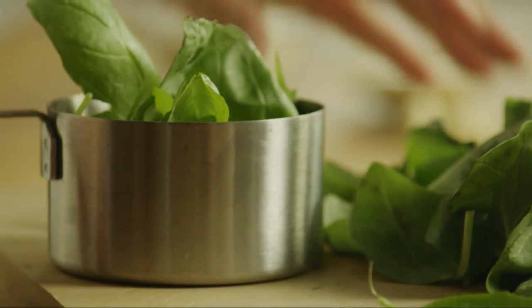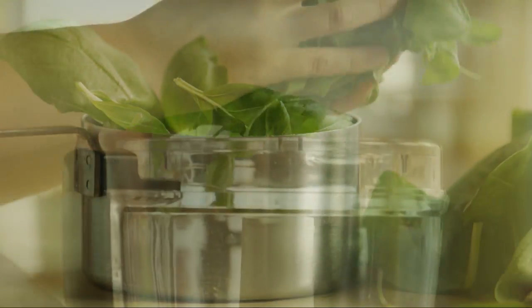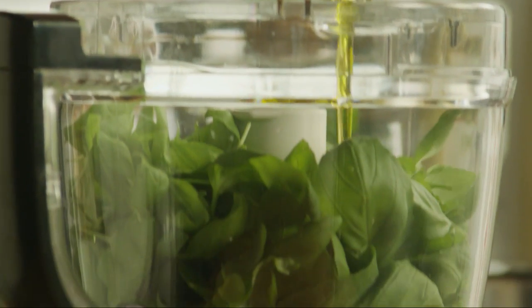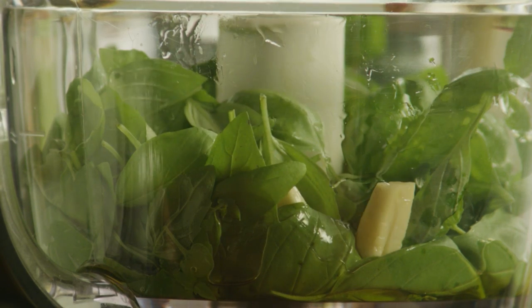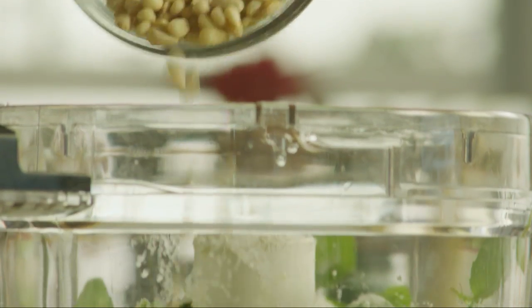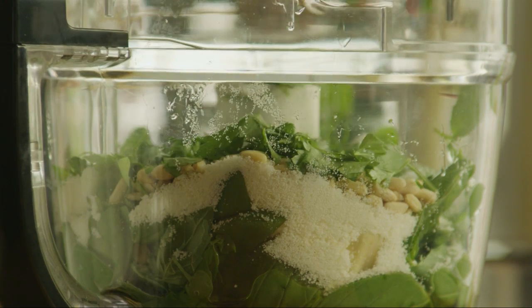First, measure three packed cups of clean basil leaves and add them to the bowl of a blender or food processor. Add half a cup of olive oil, four cloves of peeled garlic, three quarters of a cup of grated parmesan cheese, and a quarter cup of pine nuts. If you like, add half a cup of chopped fresh parsley.